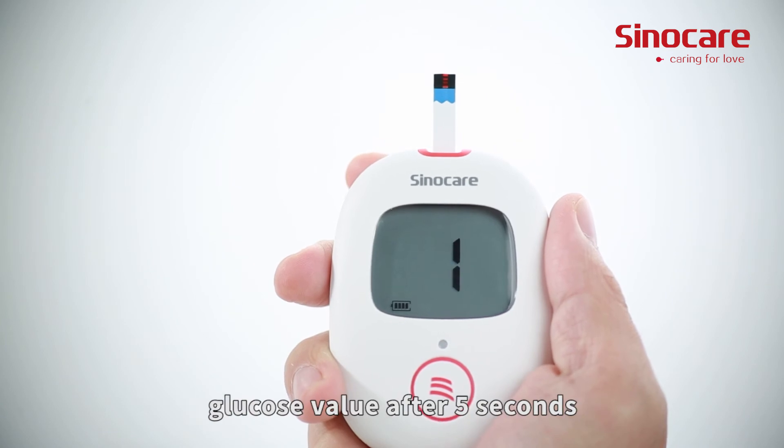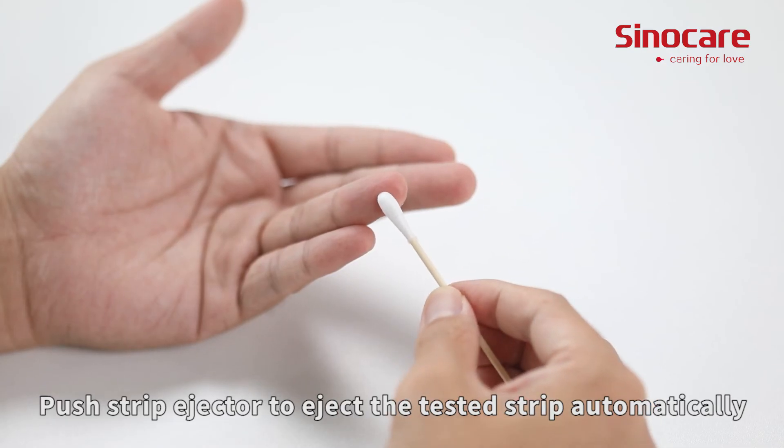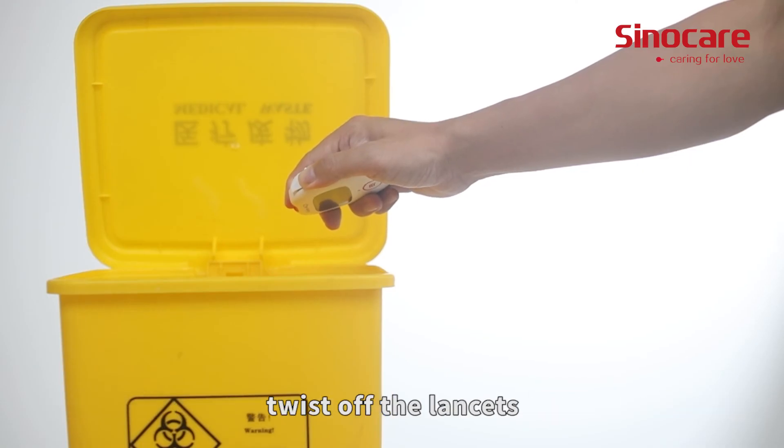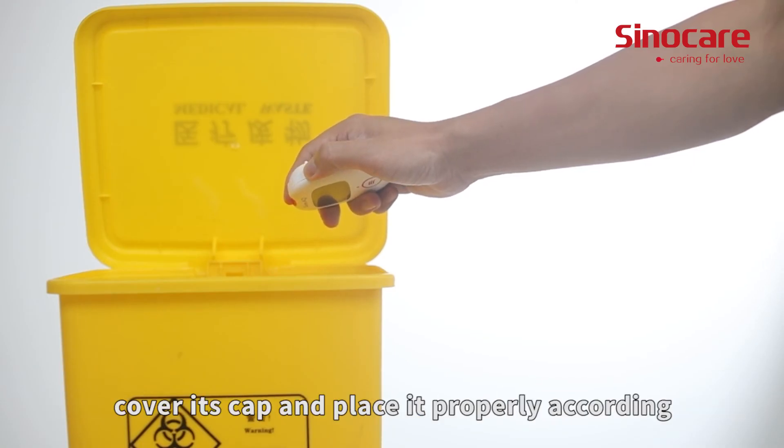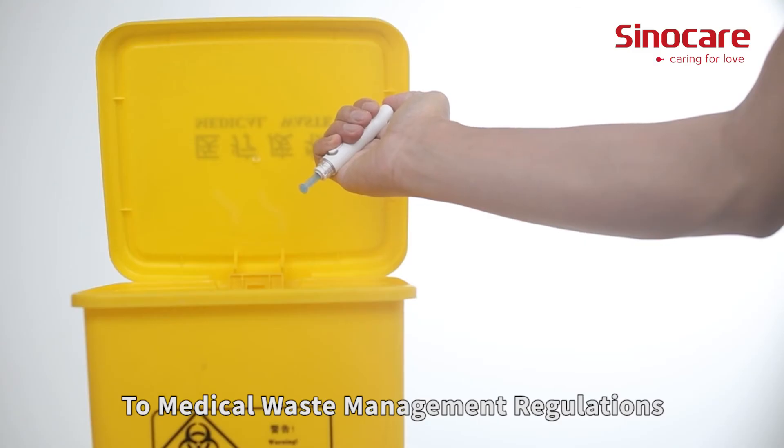The meter will display your blood glucose value after five seconds. Push the strip ejector to eject the tested strip automatically. Twist off the lancet, cover its cap, and dispose of it properly according to medical waste management regulations.